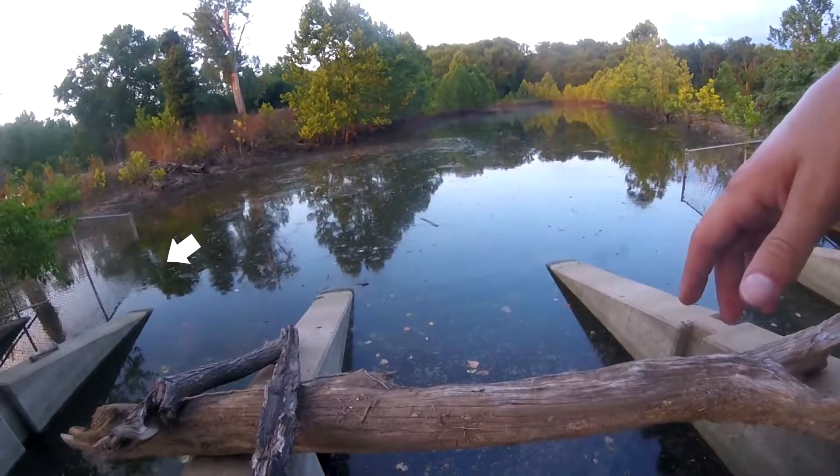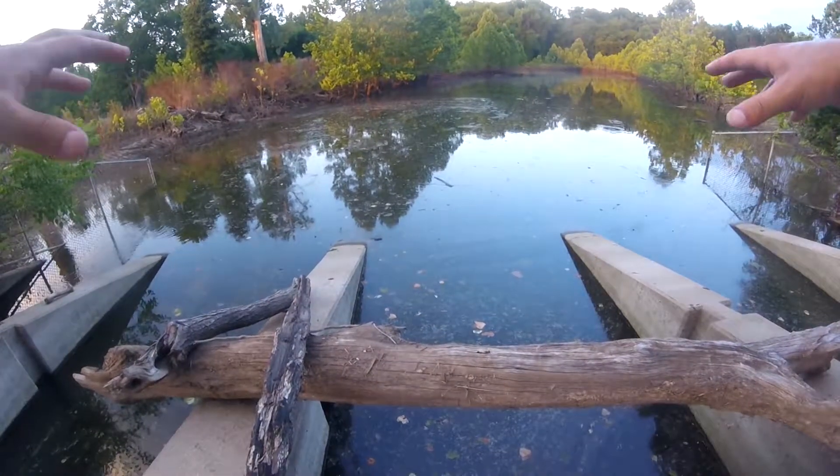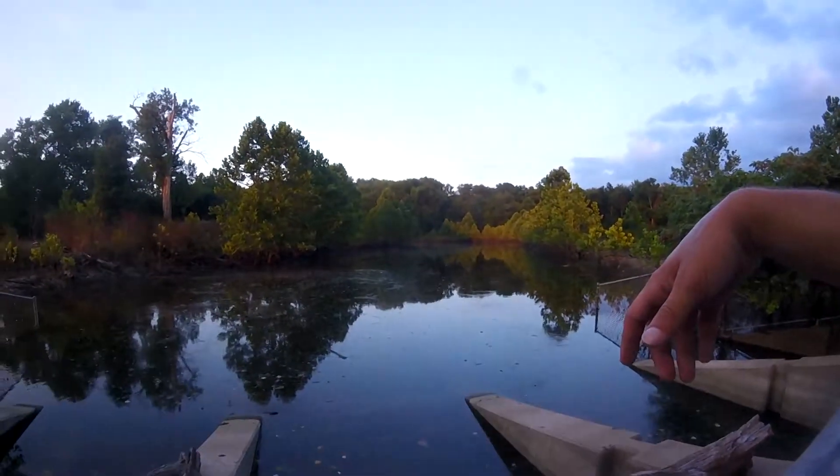Might be hard to tell but there's bait jumping all over out there. You can tell they've all congregated up here in this flooded backwater, so let's see if we can't get a couple shad for catfishing later.